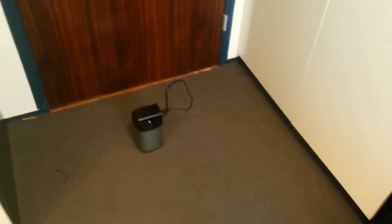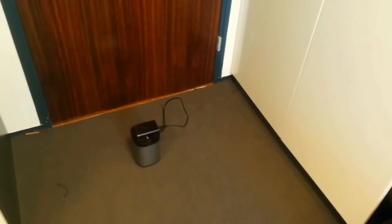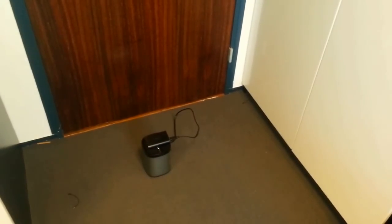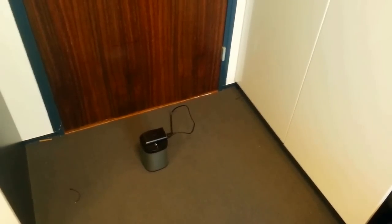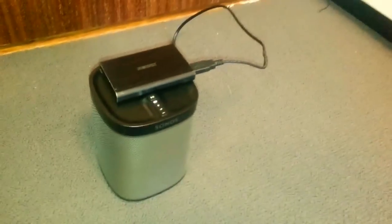I hope you liked my video. In the next video I will be integrating Bluetooth inside the Sonos Play 1, so you can also use the Play 1 outside your home and it doesn't have to be connected to the wireless internet. Thanks for watching, bye bye.